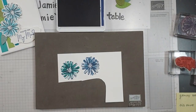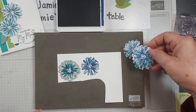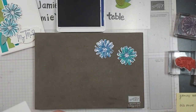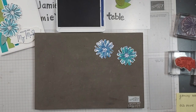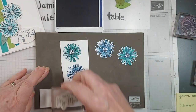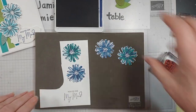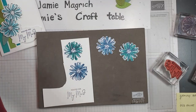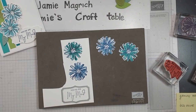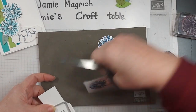Then I'm going to bring in this die and run it through my machine. I've already done that just for the sake of time. Now I need to do the sentiment — stamp the sentiment. And let's bring in this die and my machine.